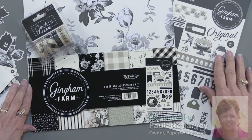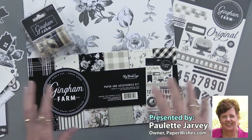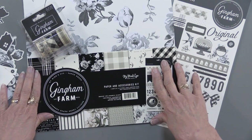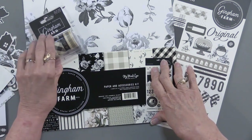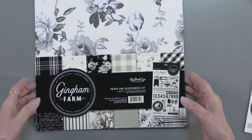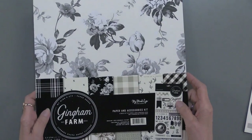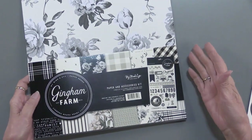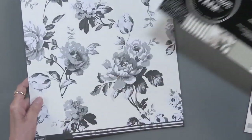This is the Gingham Farm collection from My Mind's Eye. They do their papers a little differently, so let me set this aside and show you what you get. In their paper collection, you're going to get six sheets of double-sided paper. This is 12 by 12, so let me show you those sheets.